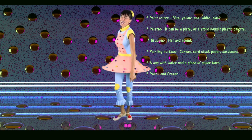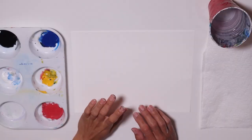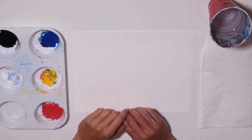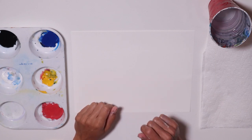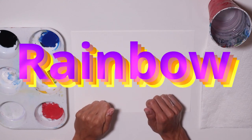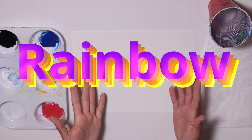Are you ready for today's challenge? Go ahead, gather your supplies and meet me at the art table. Rainbows are beautiful — they come after the storm and they are a symbol of hope and a promise that everything is going to be alright. Let's paint one.